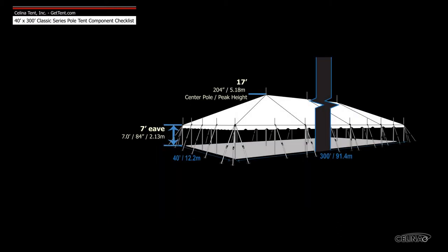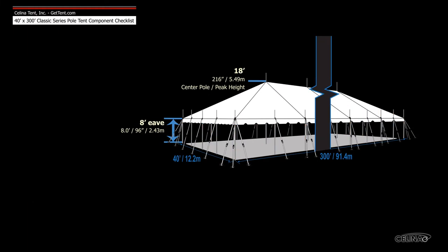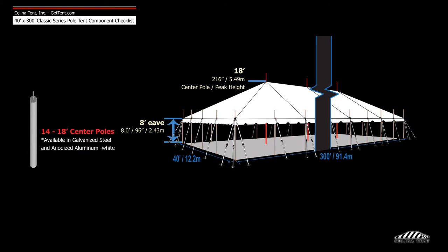Poles for tents with a 7 foot eave height include 14 17-foot center poles and 68 7-foot side poles. If the desired eave height is 8 foot instead of 7 foot, the side poles will be 8 foot tall with 18 foot center poles.